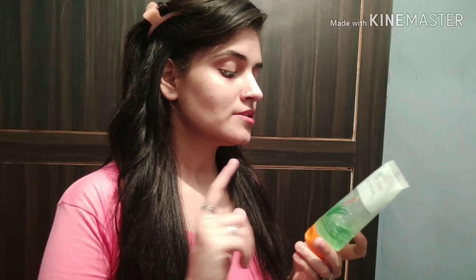The first ingredient is aloe vera gel. You will have seen this many times in my videos — I have used aloe vera gel a lot. I hope you will have seen that video. If you haven't, please check out my playlist and check out the aloe vera videos. I hope it will be very helpful for you.